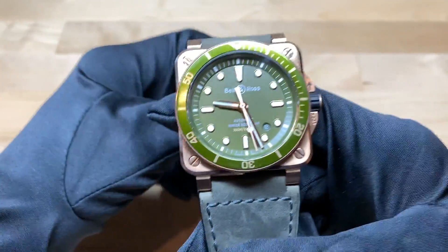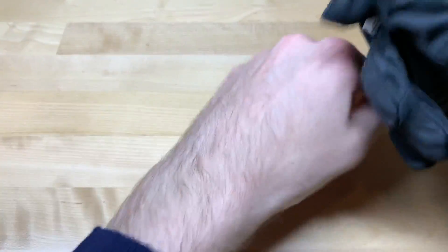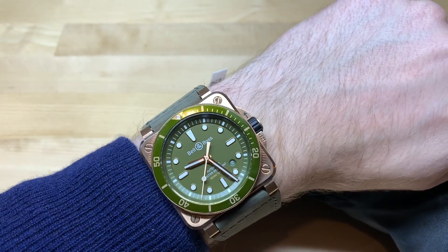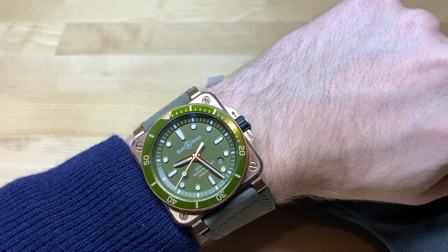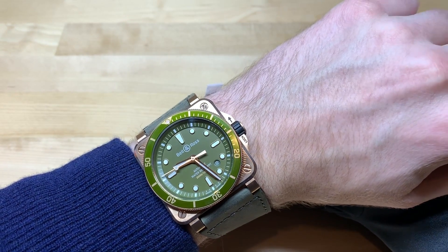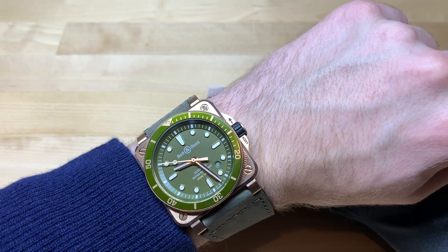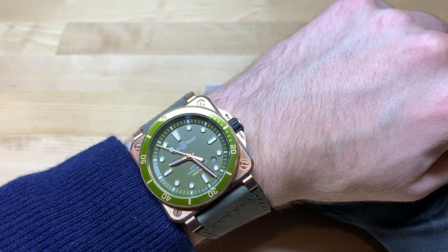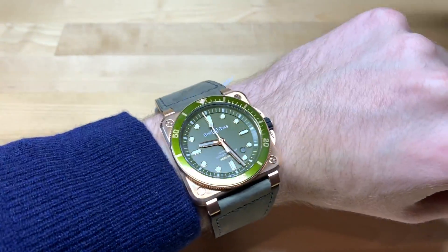Now I'll try this watch on for a wrist shot, and after that I'll do a bezel test. At 42 millimeters diameter it'd be fine on most people's wrists, but it does wear a little larger than that — probably more like a 45 millimeter. You can do the math: the square root of 2 times 42 squared gives you the length of the diagonals. That's something to note — sorry about the math!